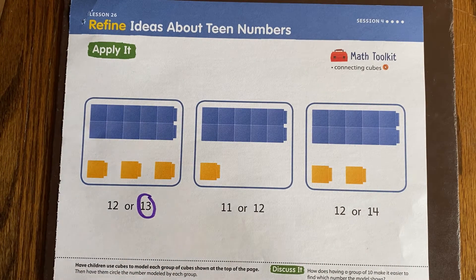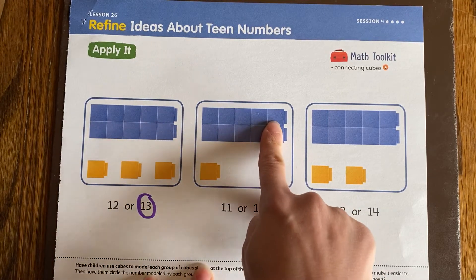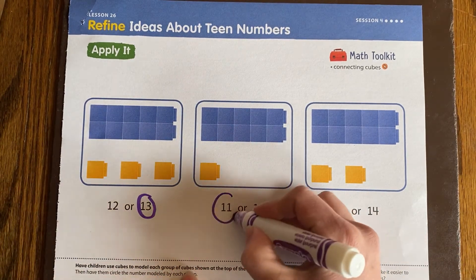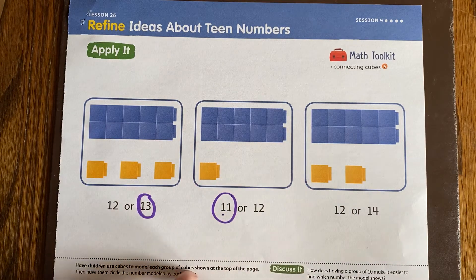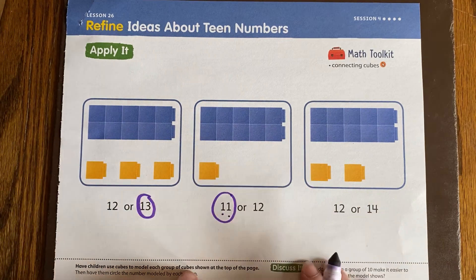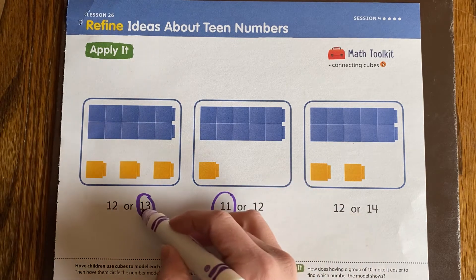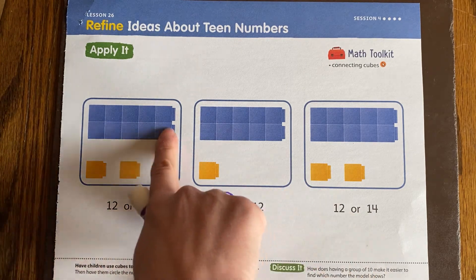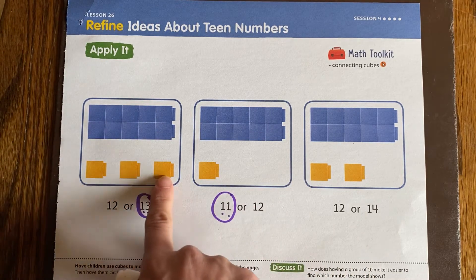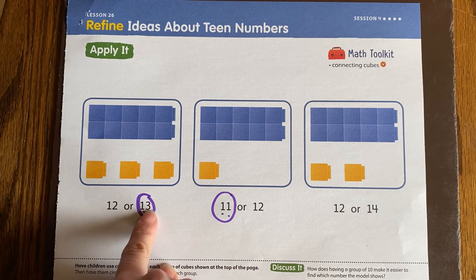Let's do one more together. Again, I know this is a group of 10, so I can count it. 10 and 1 more makes 10, 11. And we see that in the number right here — the first digit tells us that is our 1 group of 10, and the second digit tells us that I have 1 more. If we go back to the 13, the 1 tells us we have 1 group of 10, and the 3 tells us we have 3 extra ones. So the 1 is in the tens spot and the 3 is in the ones spot, which means 10 and 3 more.